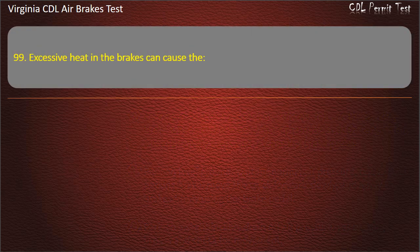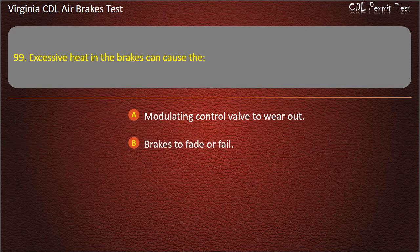Question 99. Excessive heat in the brakes can cause the: Modulating control valve to wear out; Brakes to fade or fail. Answer: Brakes to fade or fail.